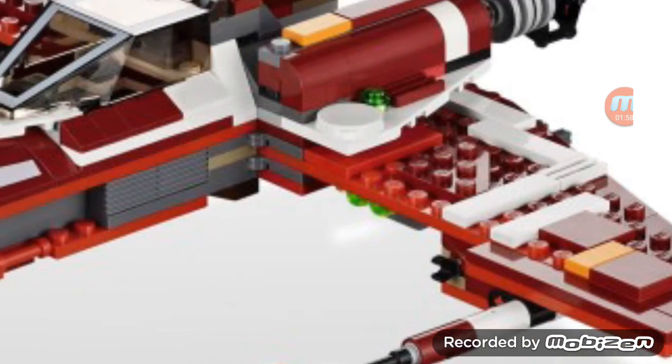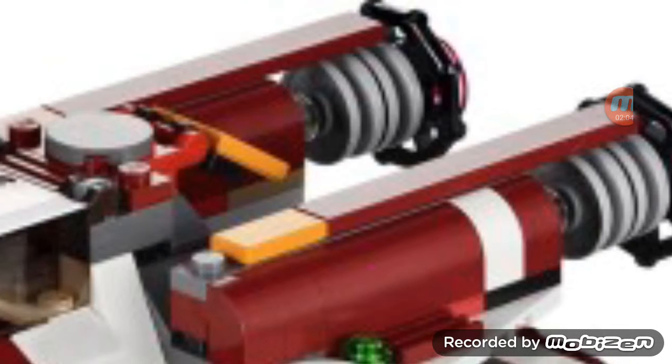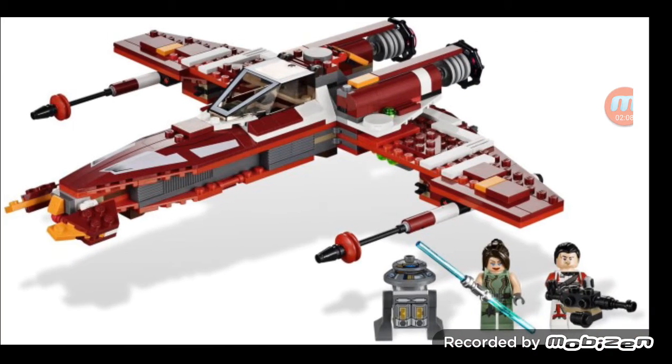I'm not sure what the ship's called either, but let's go over it real quick. You have the wings, you have the green little spectacle things right there, you have where the pilot sits, you have this engine back here, and you just plainly have all this stuff.